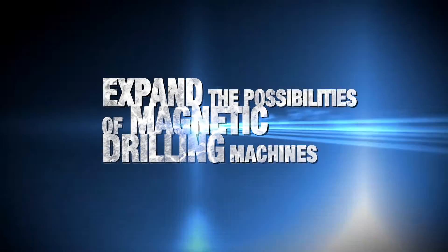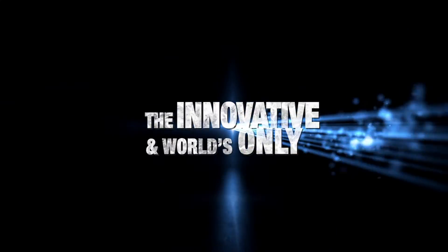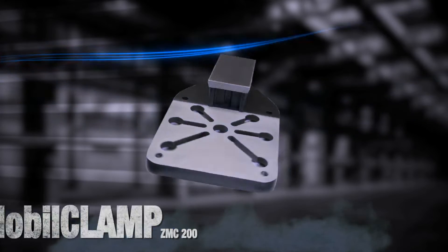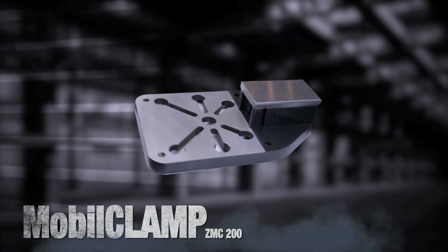Expand the possibilities of magnetic drilling machines with the innovative and world's only mobile clamp clamping device for converting your magnetic drilling machine into a pillar drilling machine.